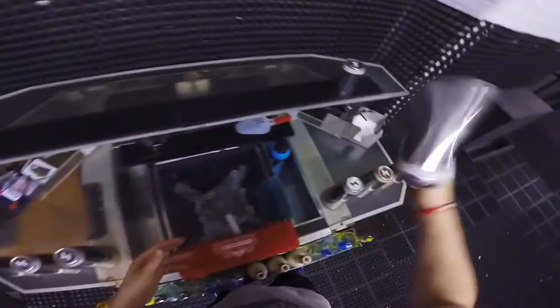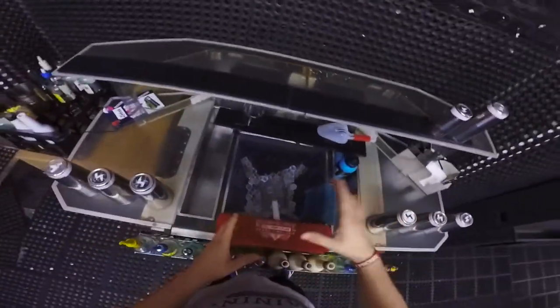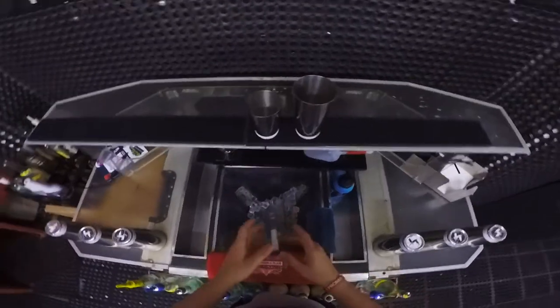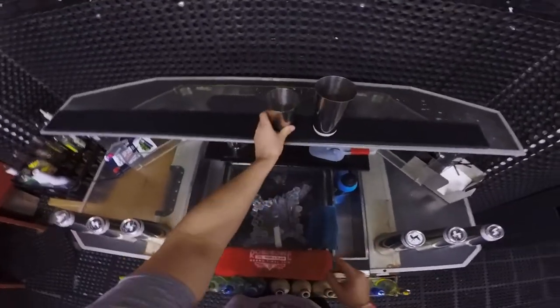Hello everybody, I hope you're doing well and welcome to another video. I'm going to show you one really cool way how you can open your tin after you shake it. We're going to be using these two beautiful pieces of equipment: a big tin and a jigger tin. I'll be shaking the cocktails with this tin because it just feels better.